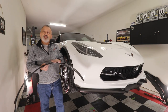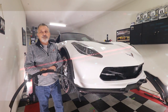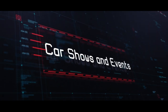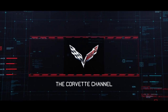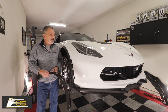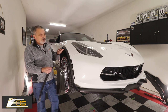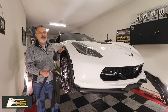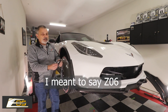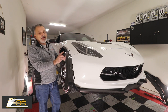Today we're going to be installing carbon fiber wheel extenders on a C7 from Xtreme Online Store. Welcome back to the channel. My name is Scott and today we're installing carbon fiber wheel extensions on a Grand Sport. These wheel extenders are exactly the same on a Grand Sport as on a C7, and Xtreme Online Store has just now come out with a carbon fiber wheel extender.